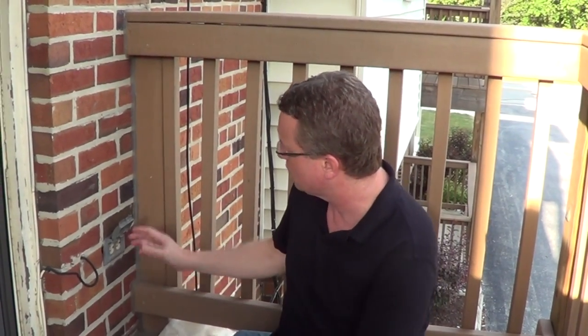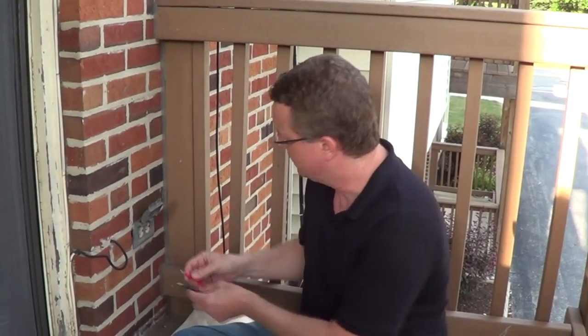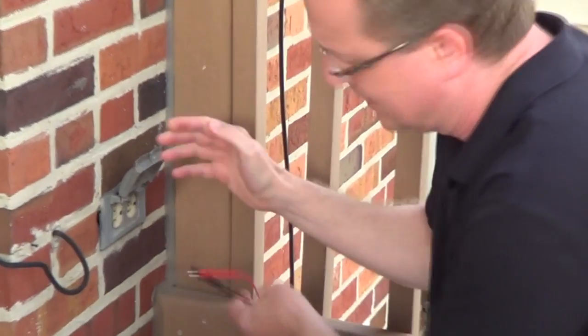The first step is we're going to turn the electrical off — either shut off the breaker or remove the fuse — and we're just going to double check the outlet to make sure the electricity is off.